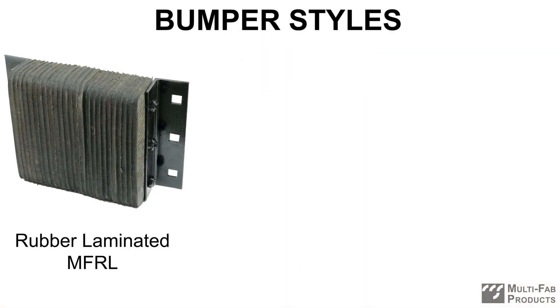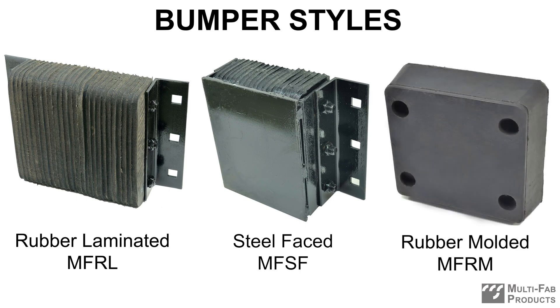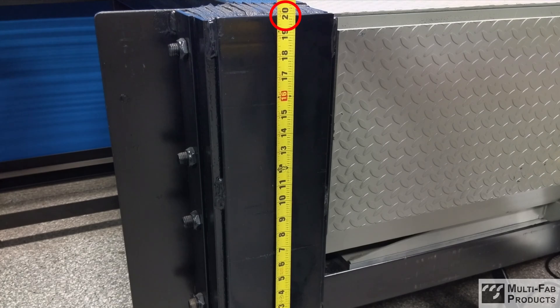Rubber laminated, steel faced, and rubber molded. In this video, we'll show you how to measure each style of bumper to find the correct replacement size. All measurements are rounded to the nearest full inch and all you need is a tape measure.